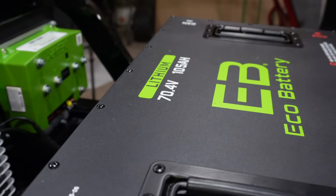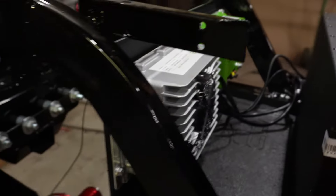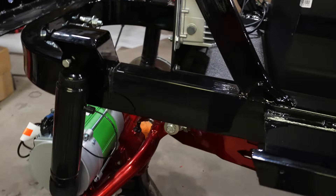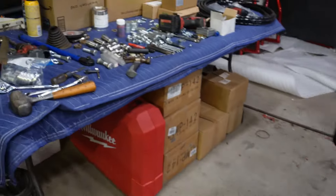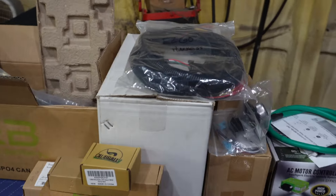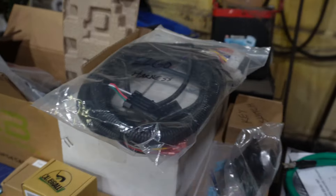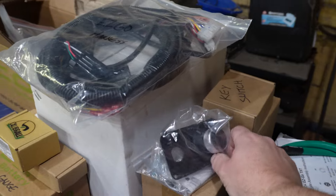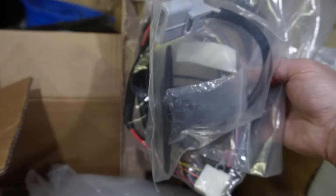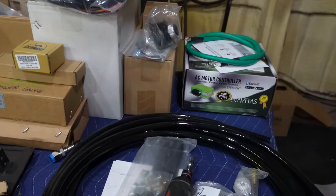We've got the 70-volt on the Eco. He's got a lot of this stuff kind of pre-done, which is going to save us some time. We've got the charger in there, and we'll be able to start cranking on some of this wiring. Look at this barrage of parts we've got back here — Eco battery stepped up, Navitas stepped up. So this is going to be quite the build. Here's our harness box from the controller, forward and reverse switch. You all have seen me do a Navitas conversion before, so let's get cracking.